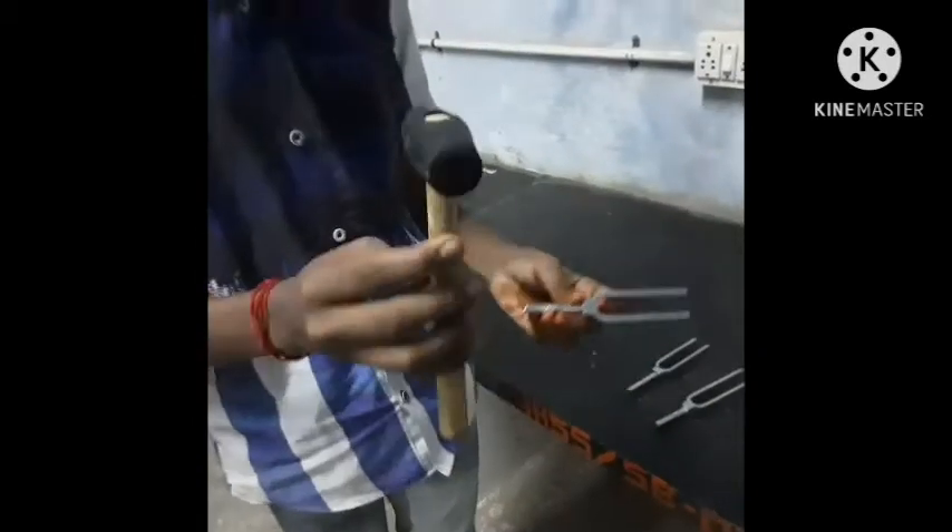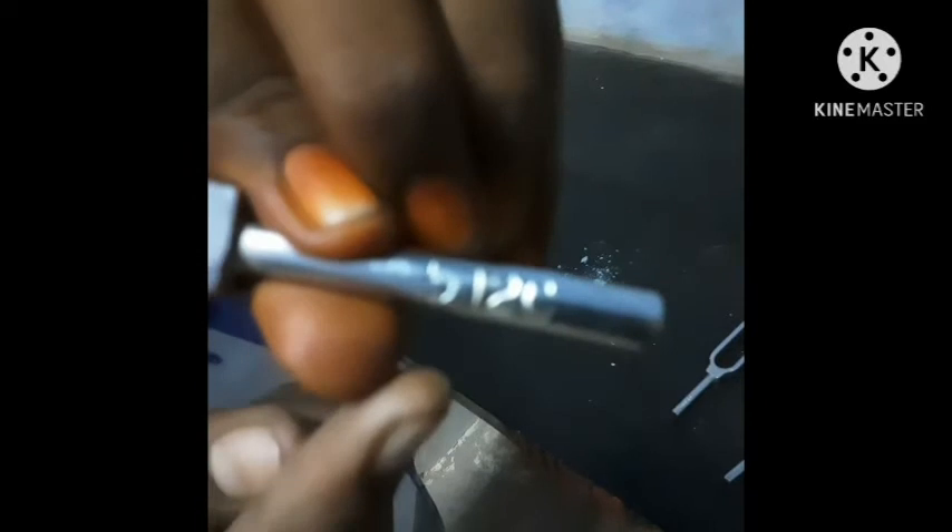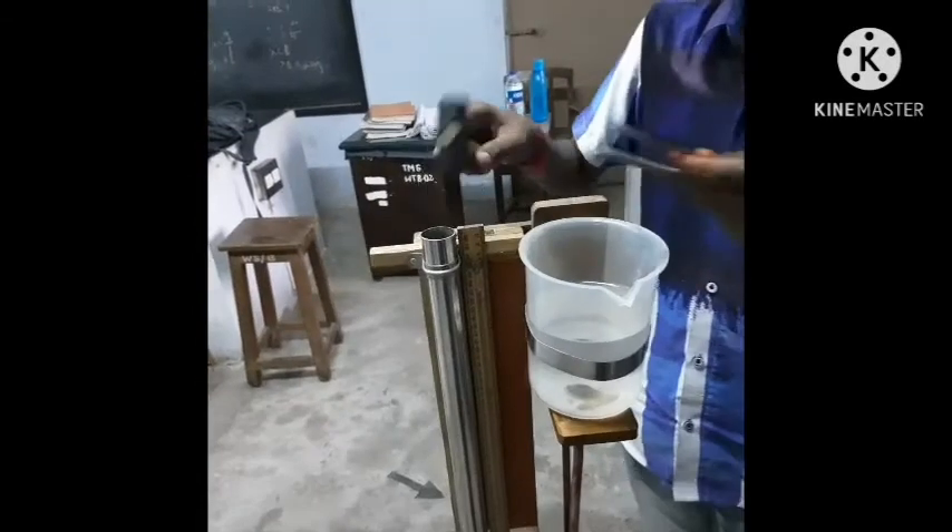Let's add the tuning fork. Let's add the rubber hammer. The hammer frequency is 512 Hz. We will add the frequency, and we will tap the rubber hammer on this one side. This is the frequency produced. This is the sound of the tube.